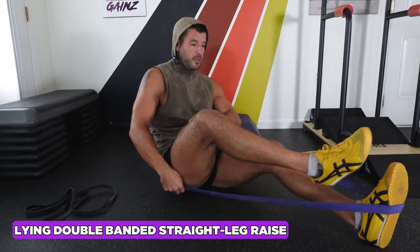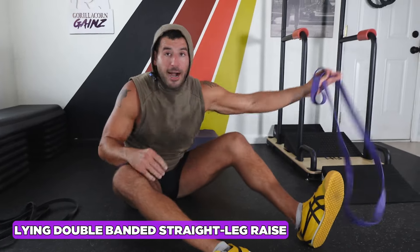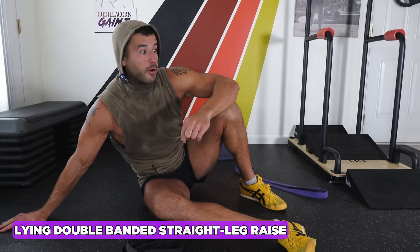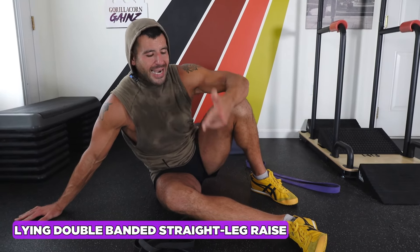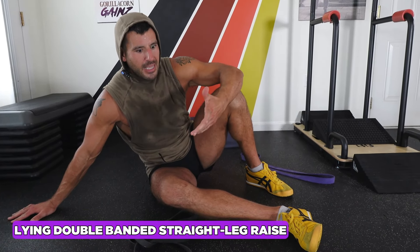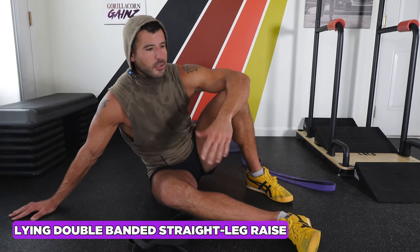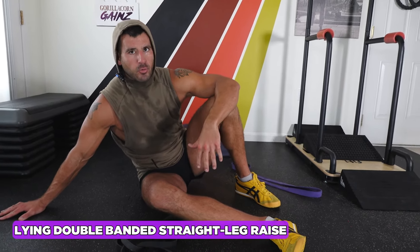This double band setup will help tremendously. It will be so key for being able to get your legs up higher on leg raises, and it addresses two areas very conducive to creating lower back pain: tight hamstrings and tight hip flexors. We're working that big time with this exercise. It will also help with your running, lunging, and gait mechanics.